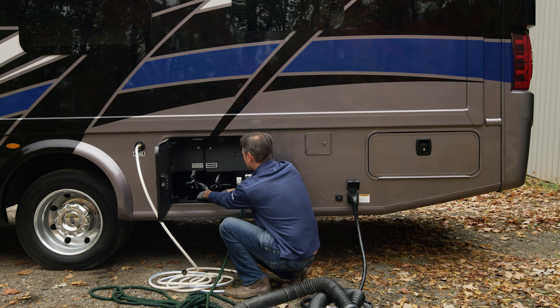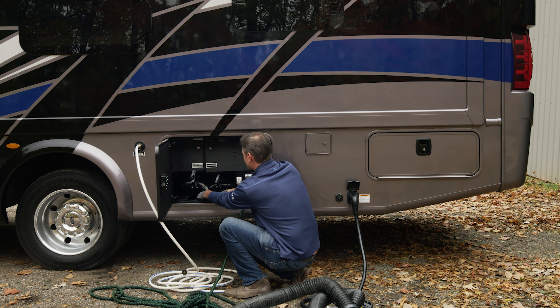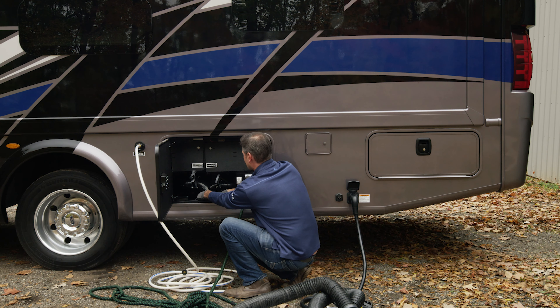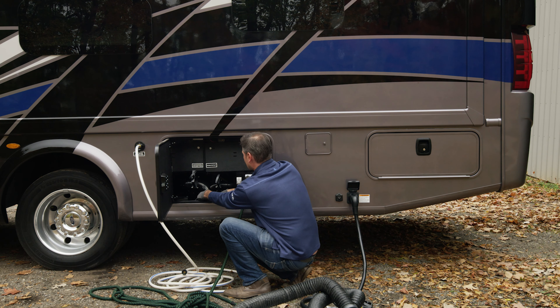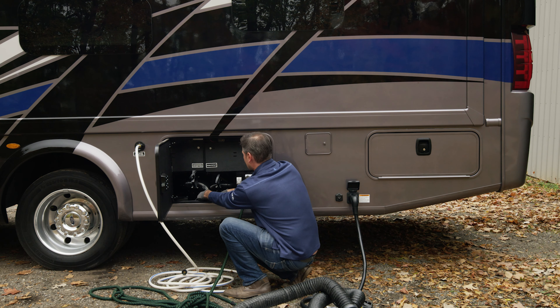Up front, you have keyless entry — you can type in your code. It comes with a factory default, but we recommend you read the owner's manual and program it to your own code. You have a heated mirror here that you can adjust inside just like your normal car; the bottom mirror you need to adjust yourself. These mirrors can be folded in if you're in a tight spot. When you open the driver's door, the towing weight stickers are right here in the door for quick reference.